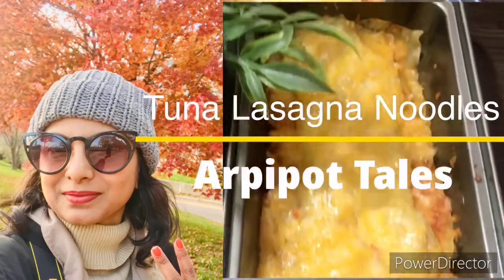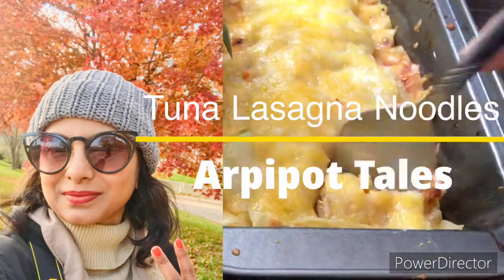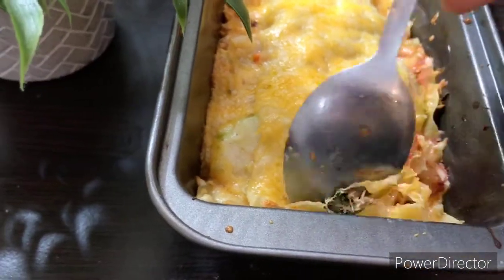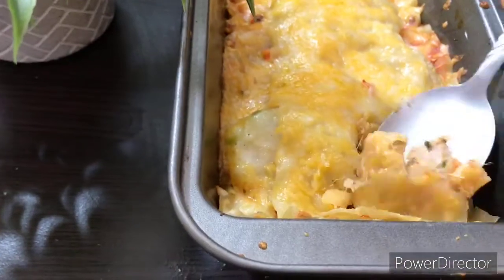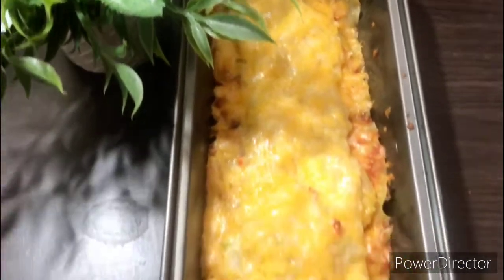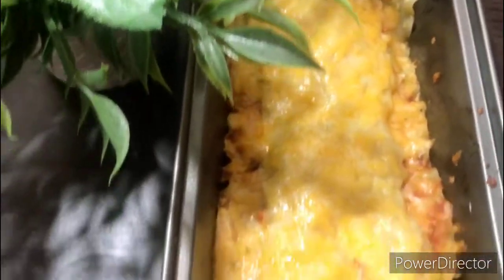The good thing about cooking for yourself is you can eat it directly from your baking dish, so you don't have to wash another dish — that's a win-win situation! It turned out so golden, crusty, and yummy for the tummy. I can't wait to plate it, dish it, and have it. But before we proceed, don't forget to like, share, and subscribe to my channel and hit the bell icon.